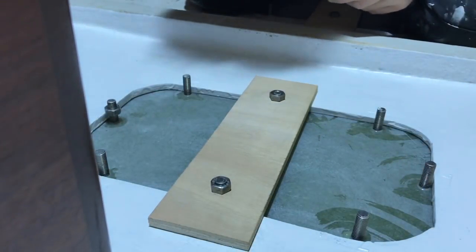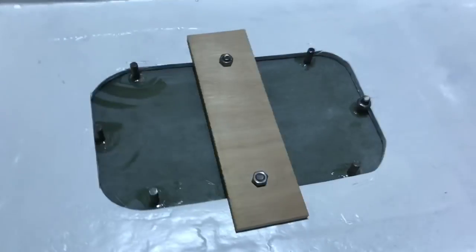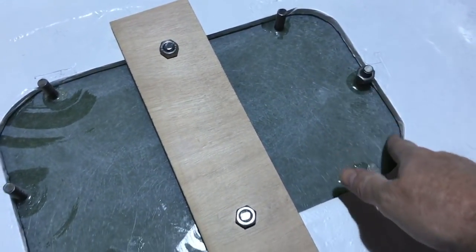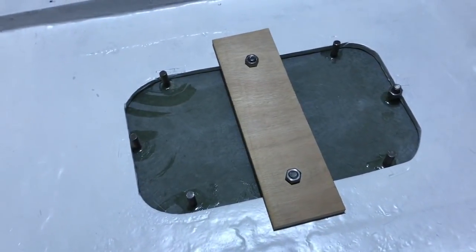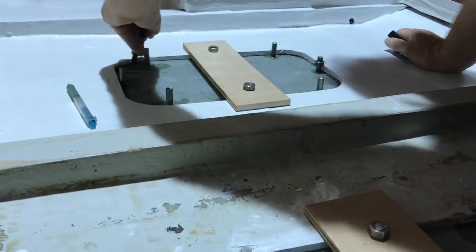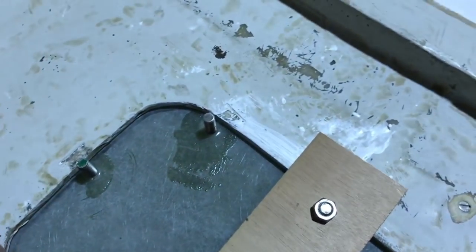It fits well — perfect. I'm very happy, it's a good result for the water tank lid. I need some seal just here with a soft rubber. With a black marker I marked the edge so I can see how much of the cover goes inside the tank.